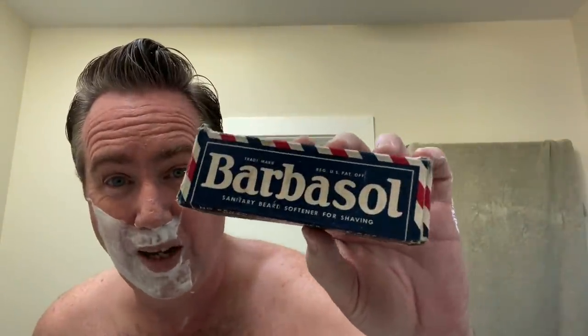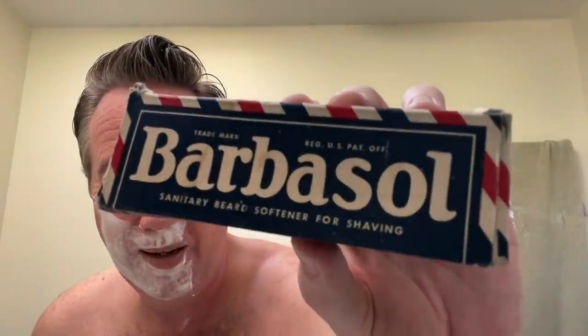Speaking of the 1940s — look what I got in the mail. Look what came from Australia. This is a small box — I'll show it to you later next to the big box. There is a vintage tube of Barbasol in there from the 1940s, all the way from Australia. That's all I'll say.